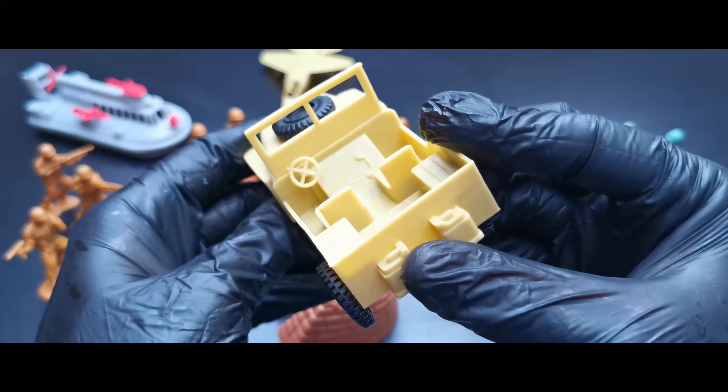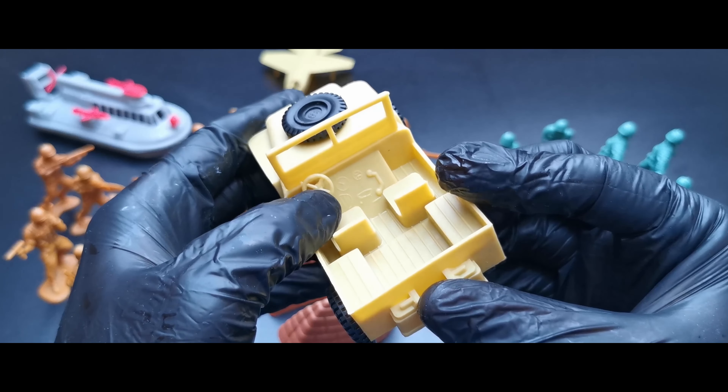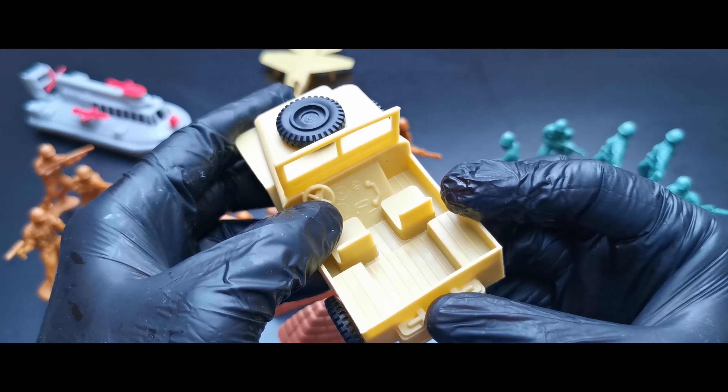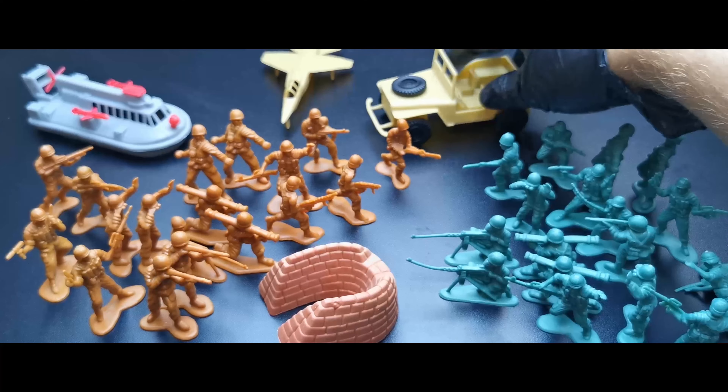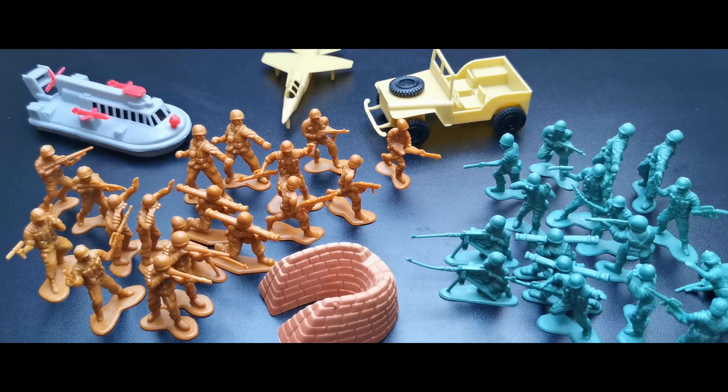But this thing is very cool — I have two green jeeps but I don't have a tan jeep, so this is going to be useful. You can see some nice details in here.